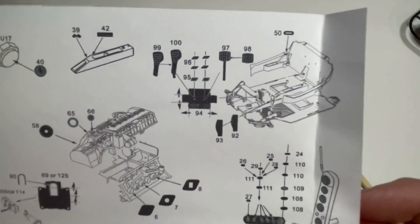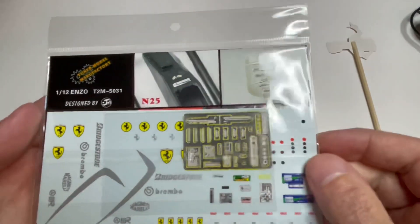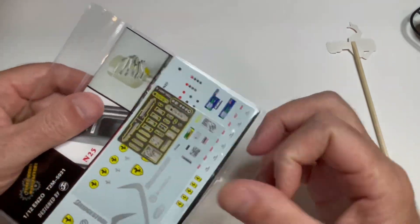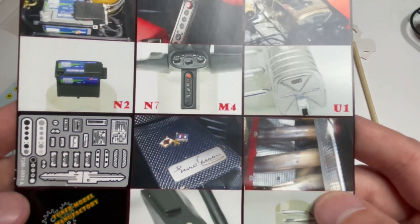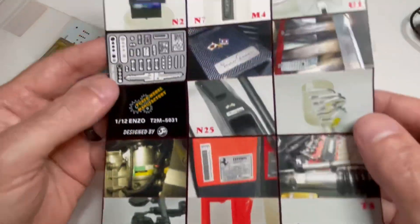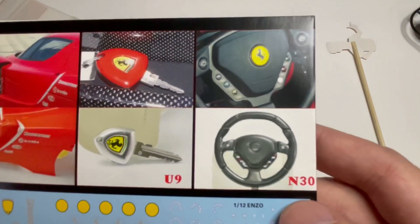Very very cool — even the center console with all the buttons on it, those are all photo etched little pieces. Absolutely nuts. I also picked up this T2M tuner — it's sort of a supplemental thing, it was like six bucks. It has decals for things like little warning signs and stuff like that. The kit doesn't come with stuff like this, but I thought it would be kind of cool. And for six bucks, knowing you've already spent so much on the kit, these little decals will just stand right out. There's even a little photo etched key — gotta have a key if you're going to drive it.